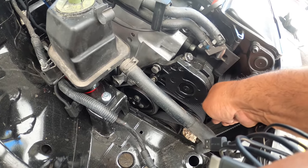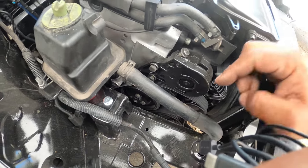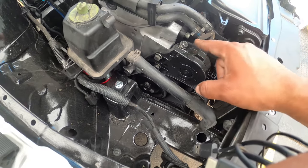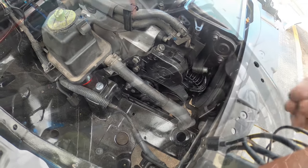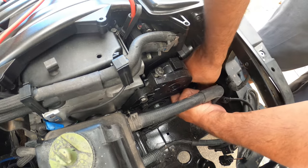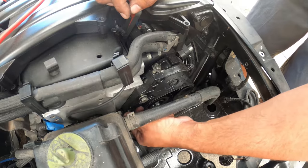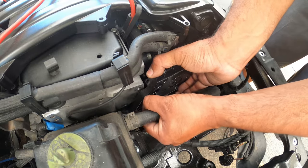This is going to pull the tensioner and loosen the belt so we can remove it. One thing I don't like about VR6 tensioners — the belt is held on very, very tightly. So be careful guys and don't overdo it when you tension these, because you might damage your brand new tensioner or damage your belt. We're going to remove the belt now and show you guys how to route it — it's not that hard to route, it's just harder to remove.